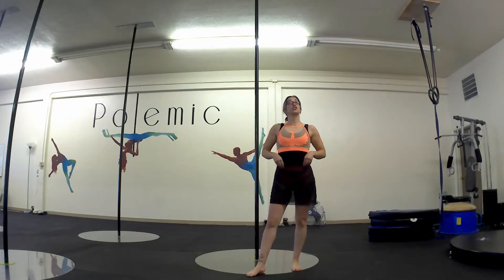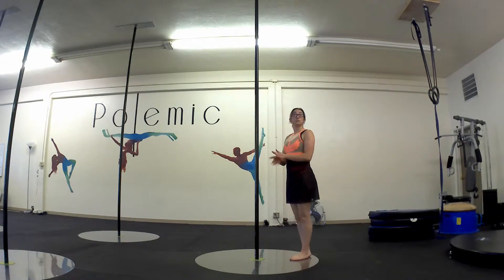Welcome to the middle of this tutorial for Stargazers. First I'm going to show you on the ground, and then we'll try it somewhere in a climb position.